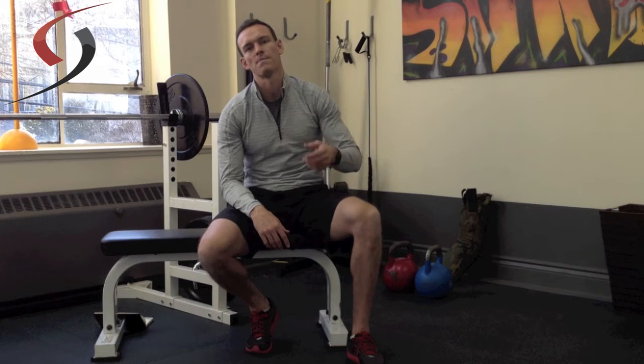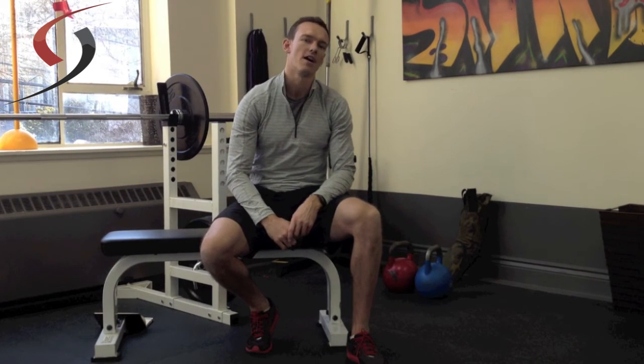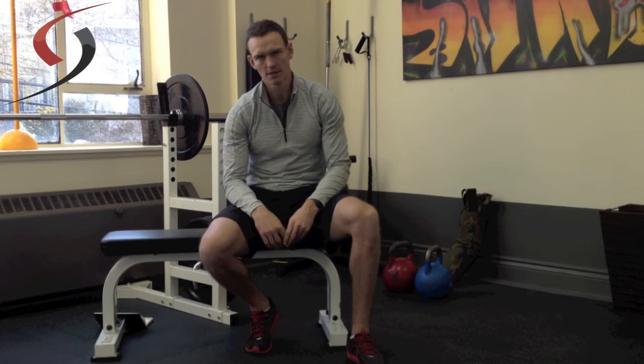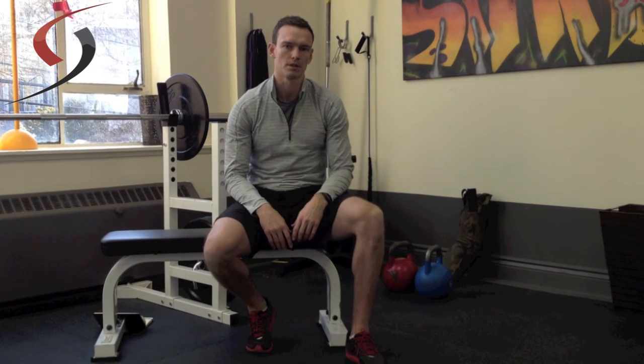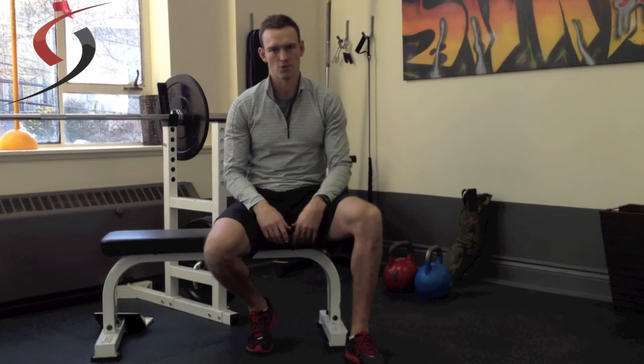So if you're given to perform as many rounds as possible of 5 sit-ups, 5 squats, and 5 push-ups in 12 minutes, you record how many rounds you were able to complete in those 12 minutes. If you don't finish a complete round, you record the number of rounds plus the reps that you were able to perform.